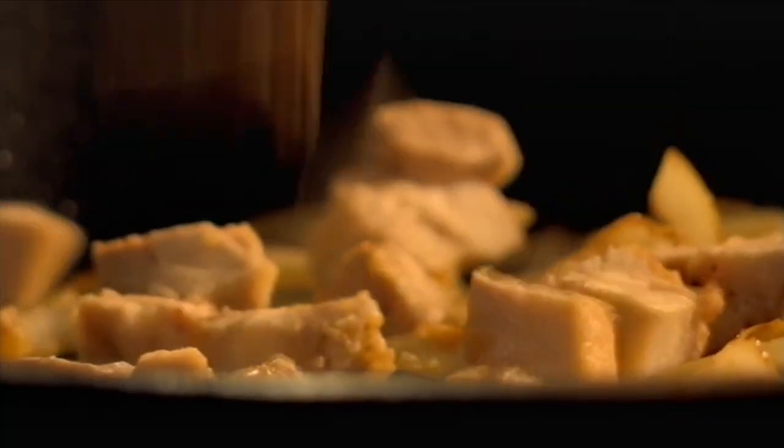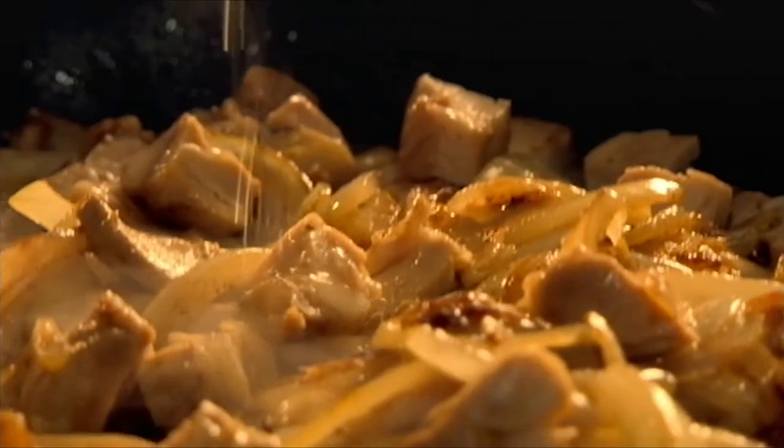Then season. Chop cooked chicken thighs and add to the mix. Pour in chicken stock and then simmer.